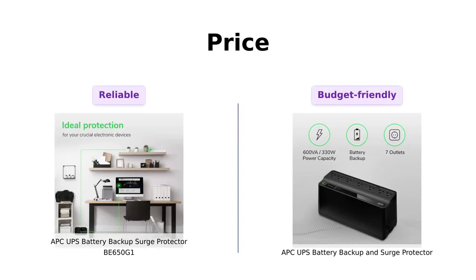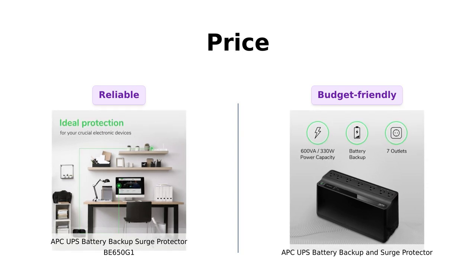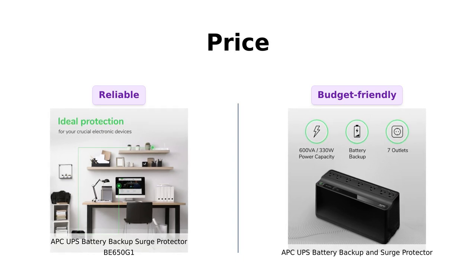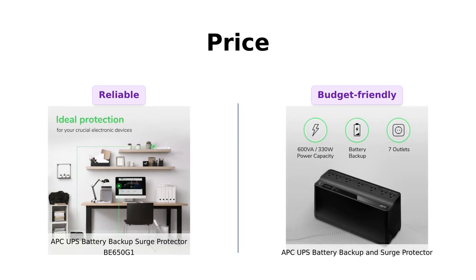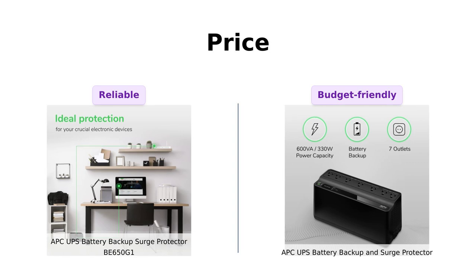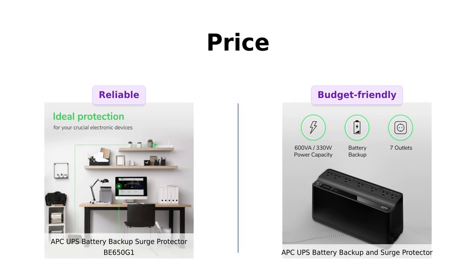Let's kick things off with price. The BE650G1 is priced at $99, while the battery backup is a more budget-friendly option at $79. Reviewers appreciate the BE650G1 for its reliability, especially in critical situations, but many also applaud the battery backup for being a cost-effective solution for basic power protection needs.